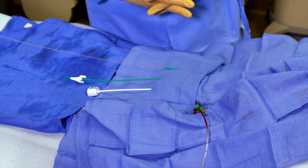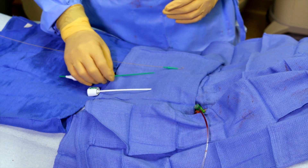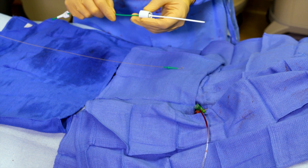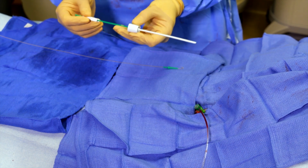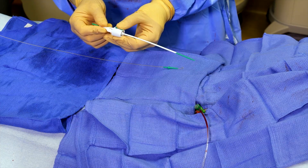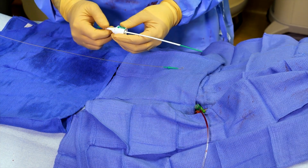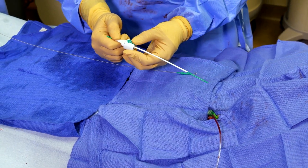We've finished with our case, and now we are going to place the closure device. This involves assembling the device — we have our sheath and our arteriotomy locator, which is this green tube. It slides through this, and when we reach the end, we want to hear a click, or at least feel the sense that there's a lock that takes place at the very last moment when these are connected.